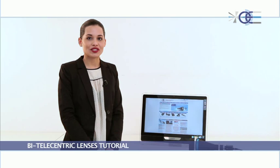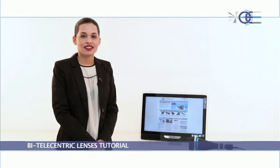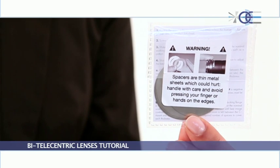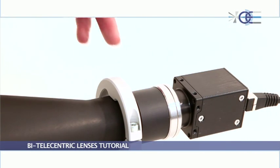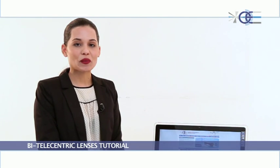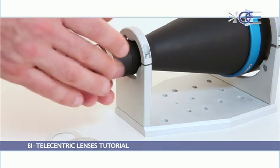Each Opto Engineering telecentric lens has its back focal length precisely adjusted in accordance with the C-mount standard, 17.52mm. But since several industrial cameras don't exactly fulfill this specification, retuning of the back focal length may be required. For this reason, our lenses are delivered with a spacer kit and the necessary instructions to tune the back focal length, ensuring the lens operates at the nominal working distance. Although a lens may work properly at different working distances, this adjustment ensures that both the highest resolution and the lowest distortion are achieved.